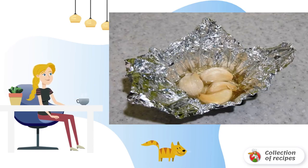Pour olive oil over the garlic, wrap in foil, and bake in the oven for half an hour. Then peel and grind into a pulp.